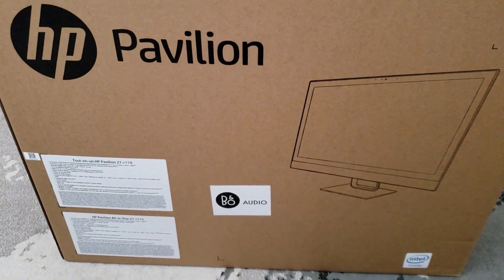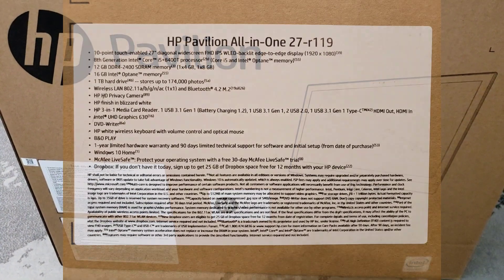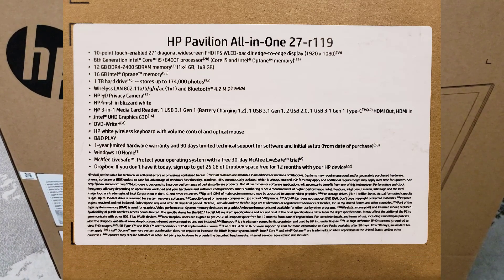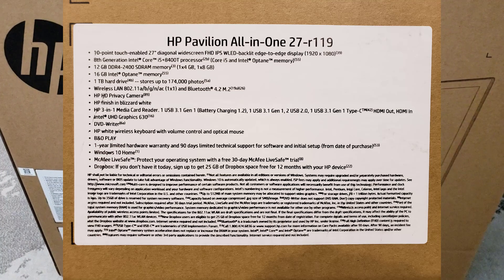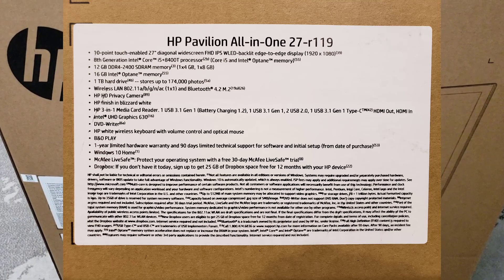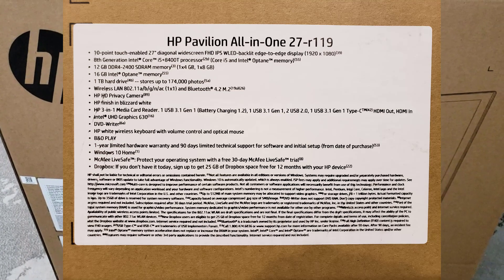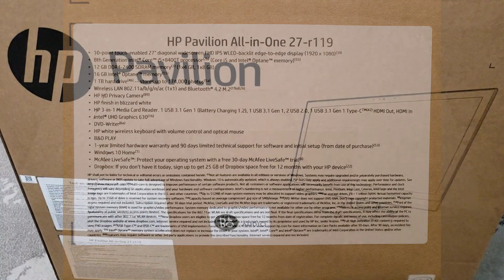Here we are with the HP Pavilion all-in-one 27, the R119 model — the 27-inch, 1080p version with a six-core Intel i5 eighth-generation processor. We're going to open it up.